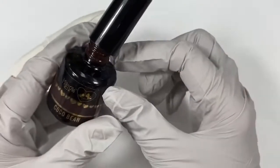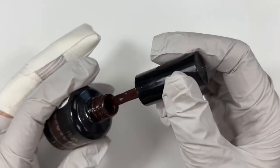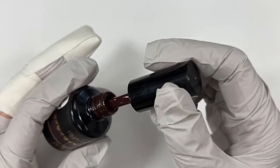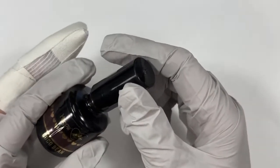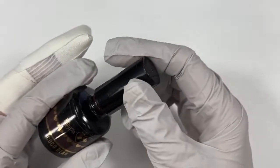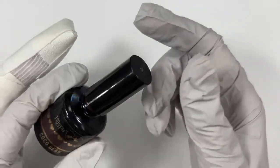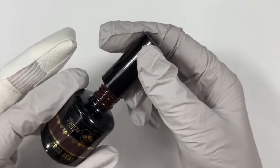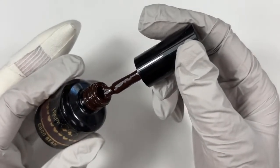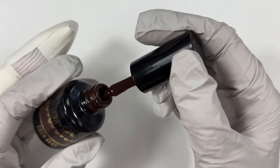Next up is Coco Bean — also part of the Mother Earth Collection. If you're somebody wanting earth-tone colors, just grab the Mother Earth Collection. You're going to be so pleased with every single color. Coco Bean is a beautiful, deep, rich, dark chocolate brown. You can see there's just a tiny bit of red in there, but not enough to make it red.